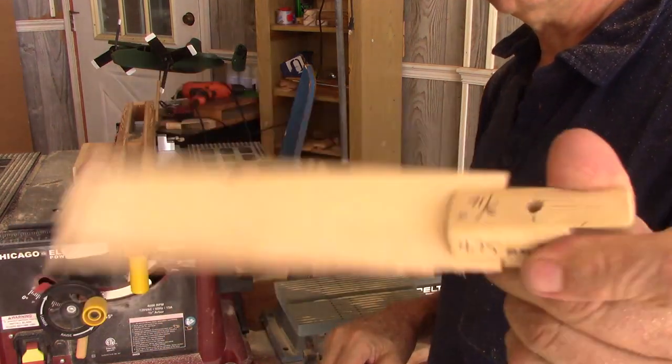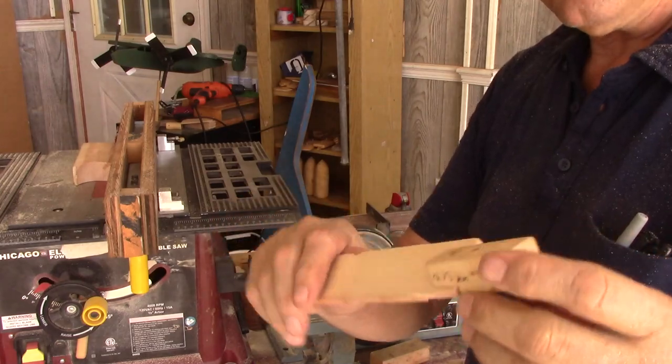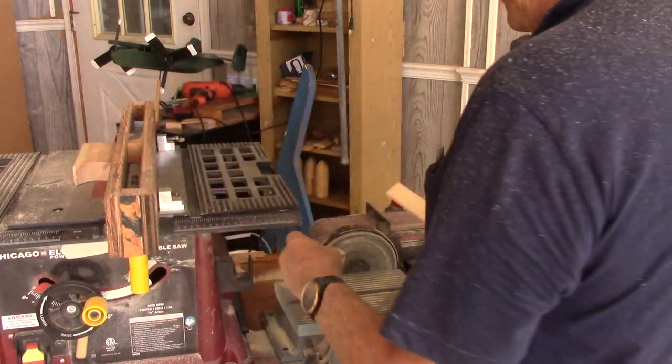That's a 3/16" blade — nice and smooth after sanding, and it's nice and snug. Perfect for propeller blades.